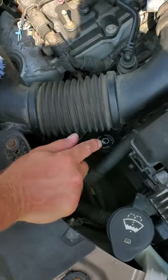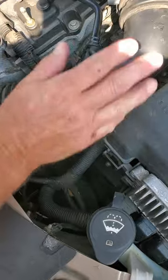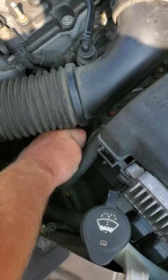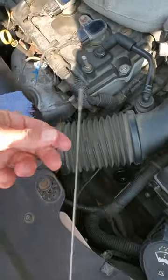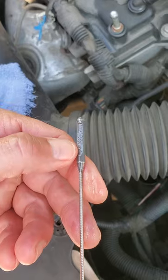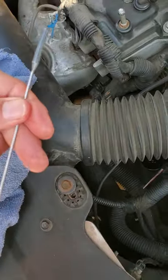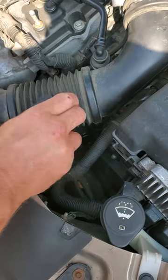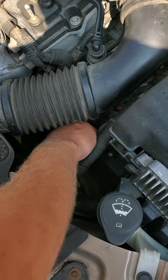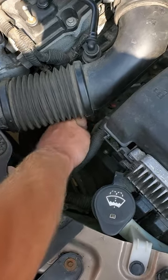So in the first part I showed you guys how to check the transmission fluid when it was cold and it appeared to be overfilled. Now what we've done is run the car for about 20-25 minutes in the driveway to let it heat up. So now we're going to go ahead and check it, because according to this vehicle manufacturer they want you to check it when it's hot. So we go ahead and wipe it down, get it clean, and put it back in there one more time.